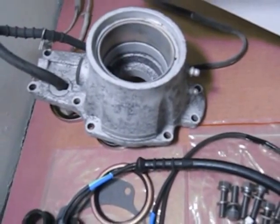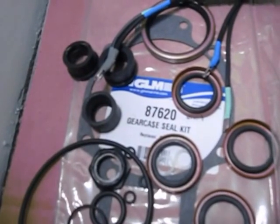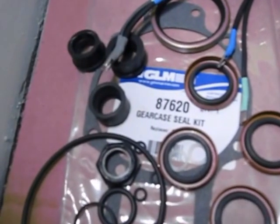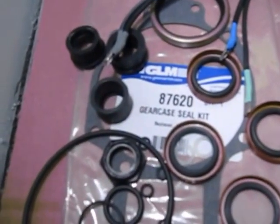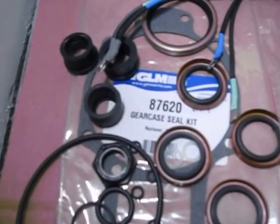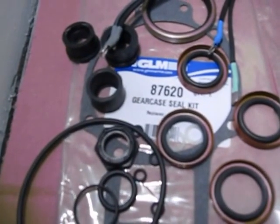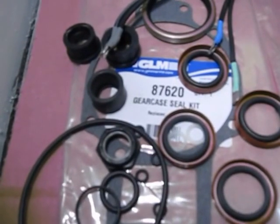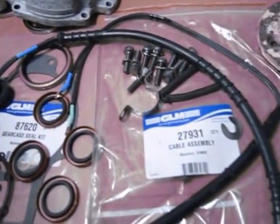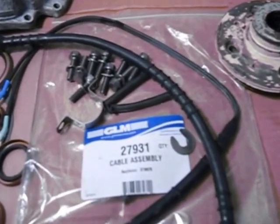If you're just doing a repair, we have an 87620 seal kit and that will work for most people. If you're using the prior unit from 1967 to 1971, you will have to punch two holes, but you can still use the gasket — it's not the correct gasket but it will work. The rest of the seals and o-rings fit fine.